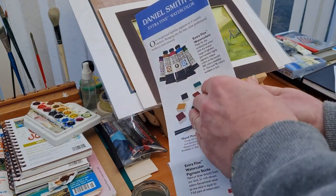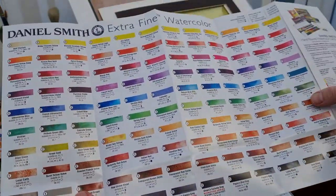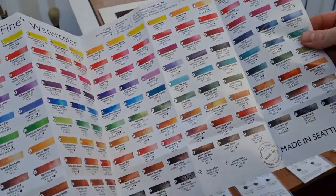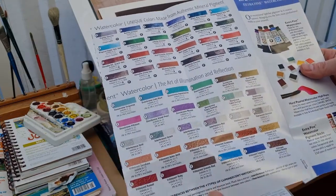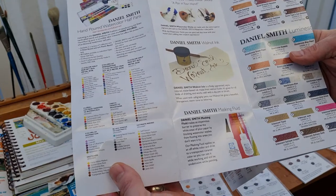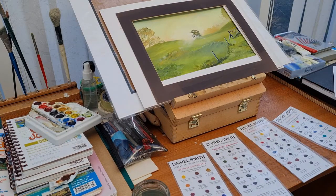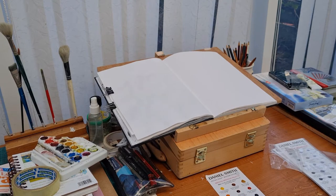This is the color chart they also sent, so you can see how many colors they do in the Daniel Smith Extra Fine range — there's plenty of colors. But the ones I wanted to sample today, to do swatches of, is actually the Brenda Swenson palette — these are the colors that she uses or recommends.